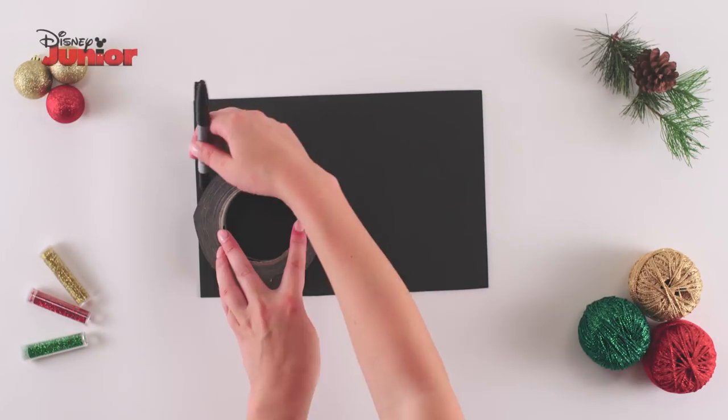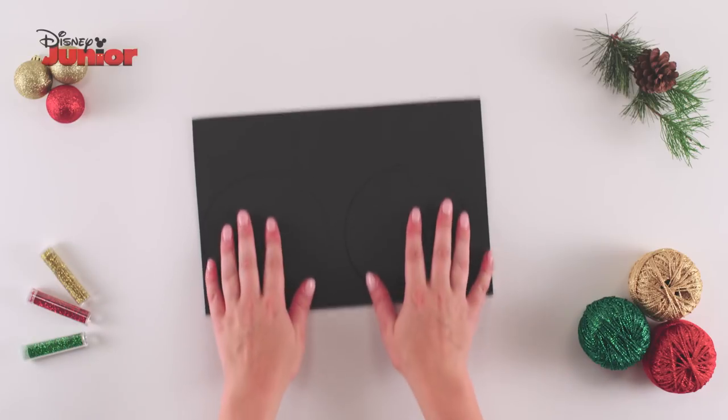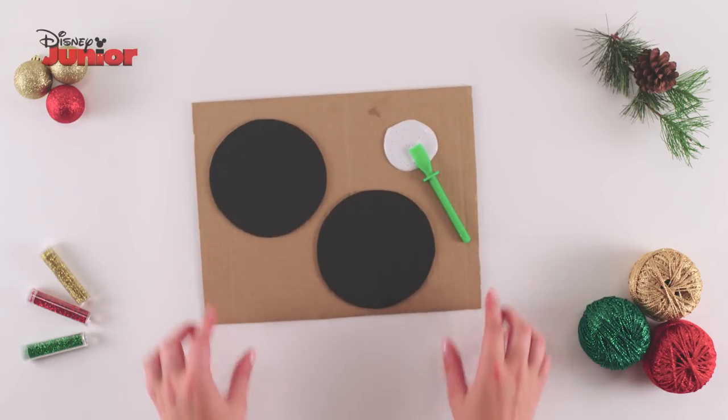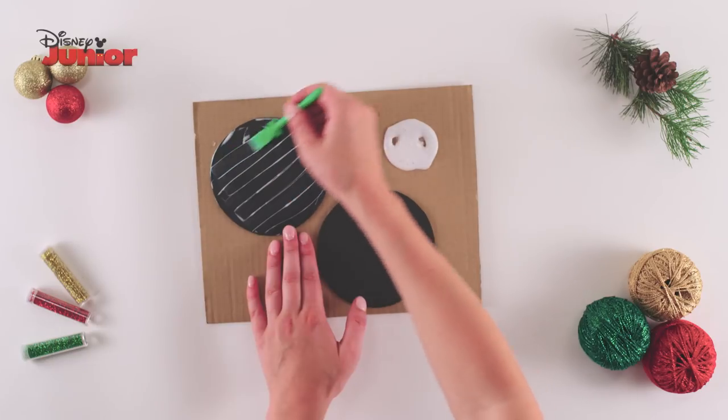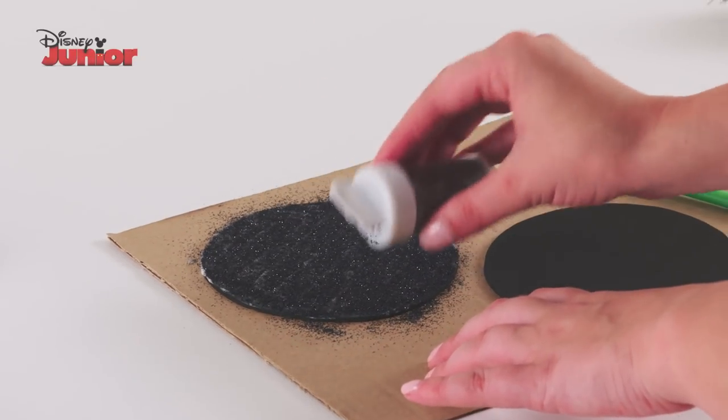Trace around a round object onto a sheet of black foam twice and then cut out the two pieces for your Minnie ears. Now, take some PVA glue and spread it over your Minnie ears. Sprinkle some black glitter on top to make your Minnie ears sparkle.